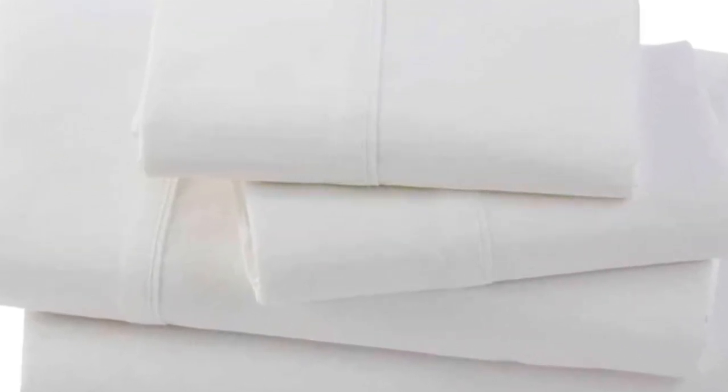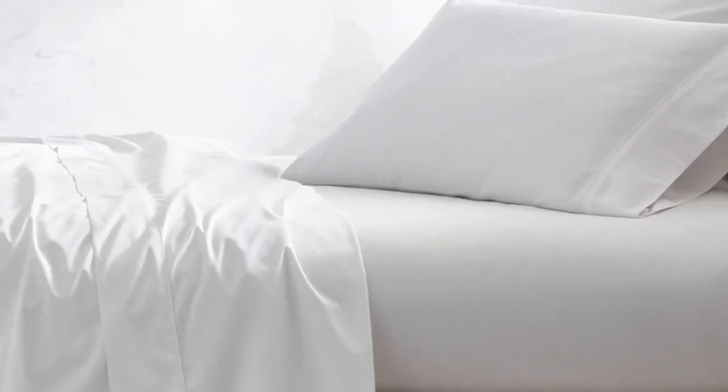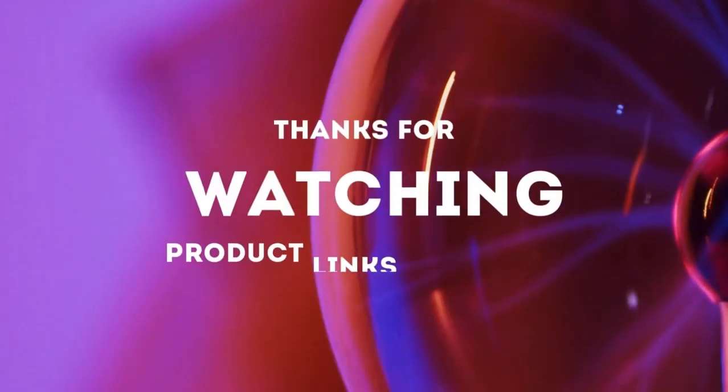We also found that the pillowcases were quite spacious, so if you sleep with a flatter pillow, there might be extra fabric. We also noted that the fitted sheet lacks top/bottom tags, which we'd love to see in a pricier set like this one. Thanks for watching.